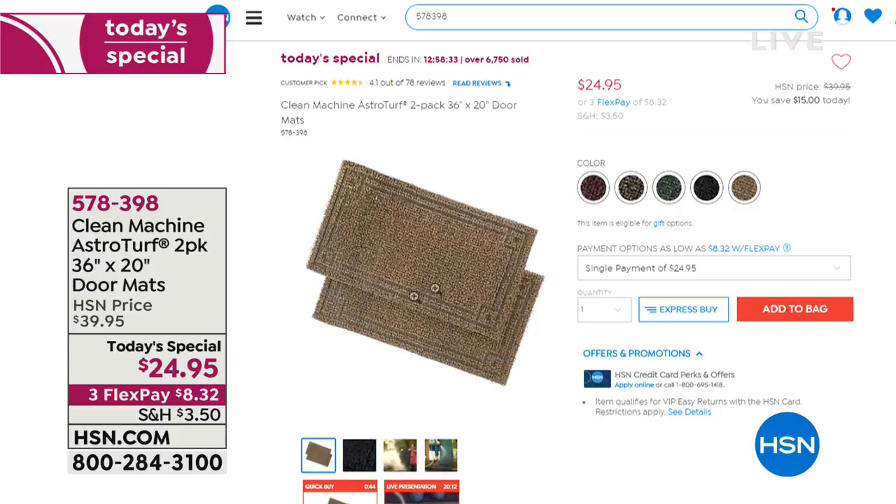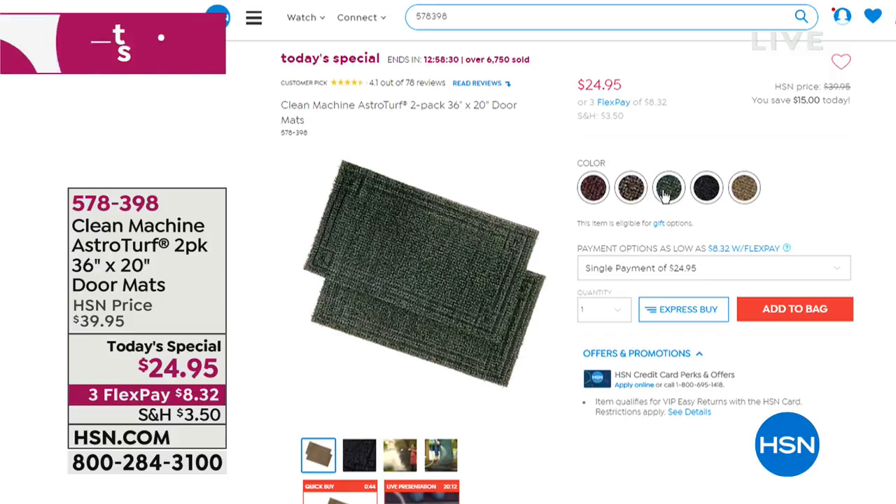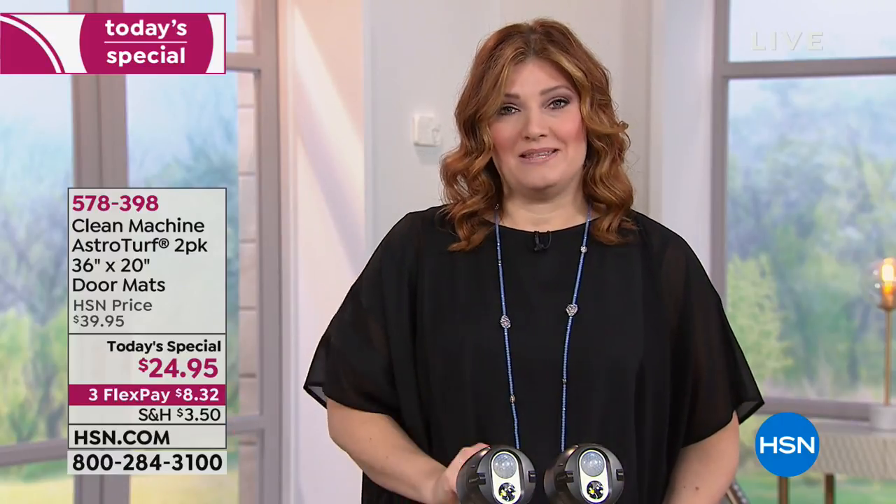We have them in several colors: the jute, the evergreen, the black cherry, black forest, and flint. So stay tuned for that. About 36 by 20 in size, and that is perfect. It doesn't matter the season. I'm calling that a 365-day-out-of-the-year doormat. So check that out — that's coming up in this hour.